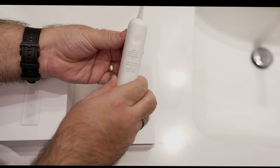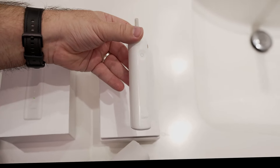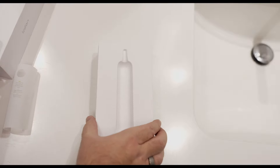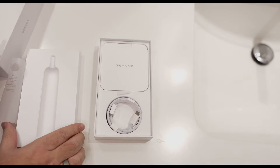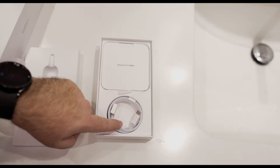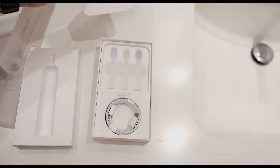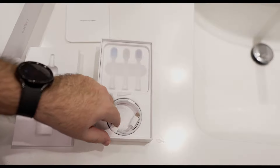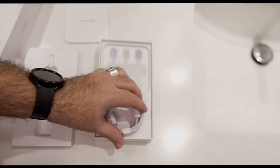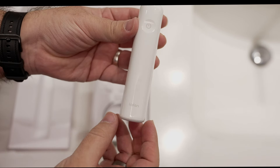Speaking of standing out, I have to talk about the unboxing experience. What was immediately different is that it looks exactly like an iPhone box — the entire unboxing experience, down to the design and the Life in card inside. As I found out when I visited CES, it's the same packaging company that packages iPhones. That attention to detail really stands out and makes an impact.